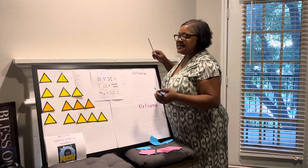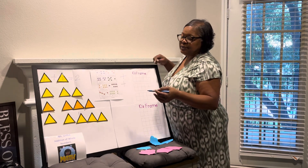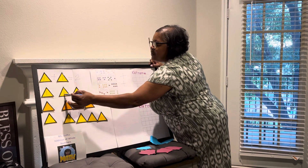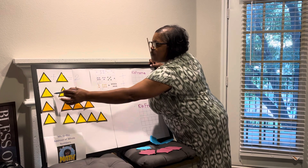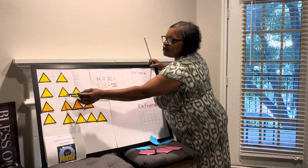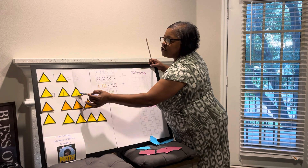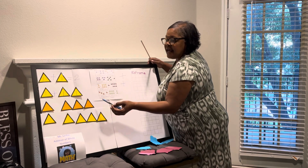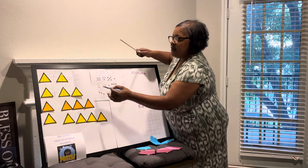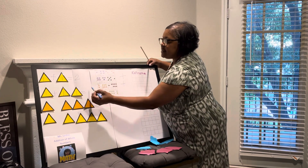Now let's go just a little bit harder. We have one triangle and another set of triangles. We put our addition sign — we have one plus two triangles: one, two. And when we add them all together, we have one, two, three. Three is our total.